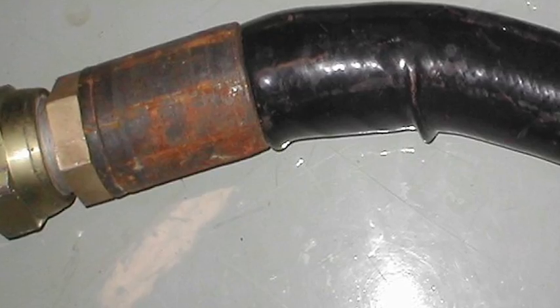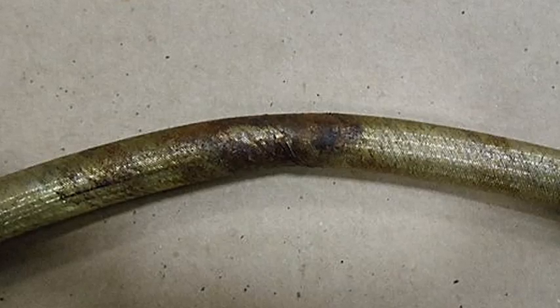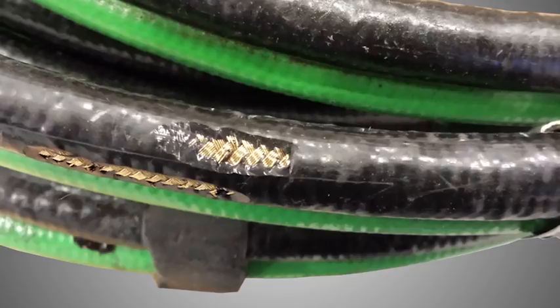Here's an example of how the cover can also pull away from the fitting. Then check for any significant deterioration or blistering — here's a good shot of what that could look like. And here's a hose that's showing some slight abrasion, but for UHP this would still be a cause for concern. You also want to make sure that none of the reinforcing wires are compromised or protruding, like we can see here.